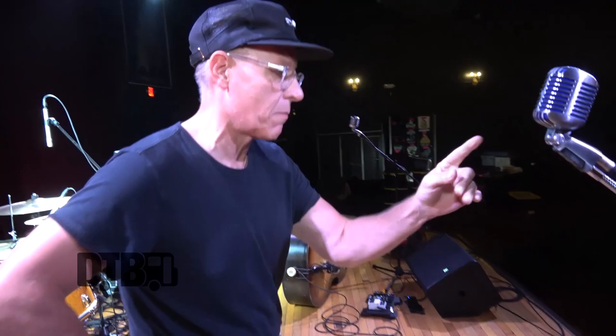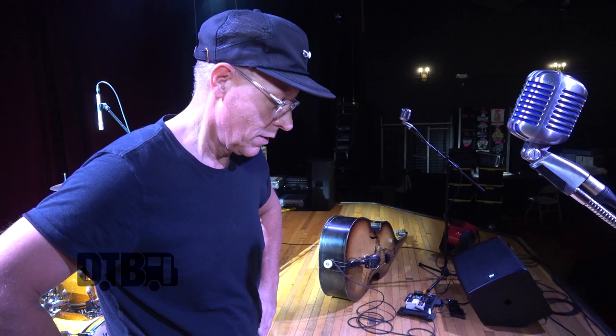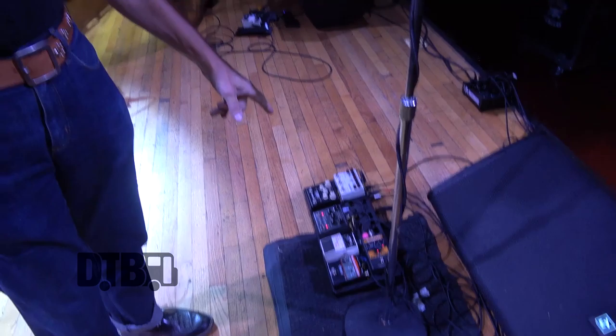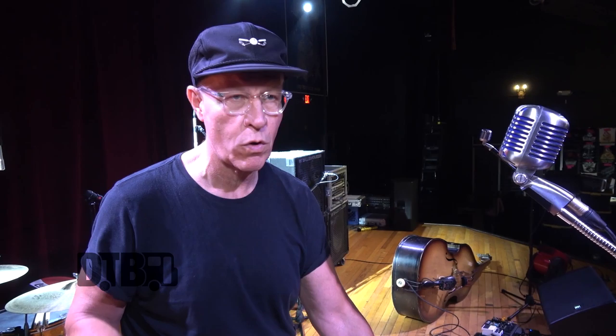That's my secret weapon — Lance Lipinski turned me on to that. It's a delay pedal that I plug the mic into. It gives me a wild delay effect on my voice, and I can turn it off when I talk or on ballads where the words need to be more understood. I only use it on wild rockabilly songs. It's basically the Ampex slapback — one slap at 160 milliseconds.